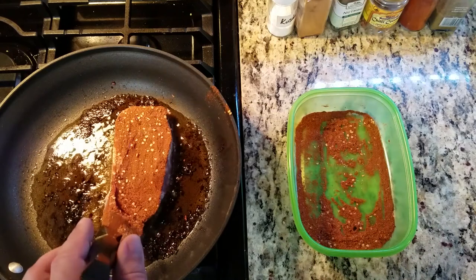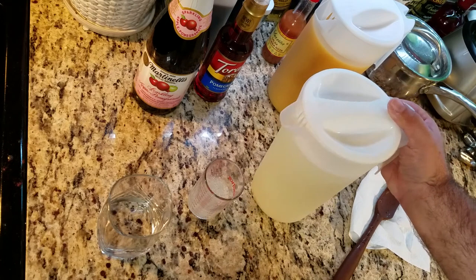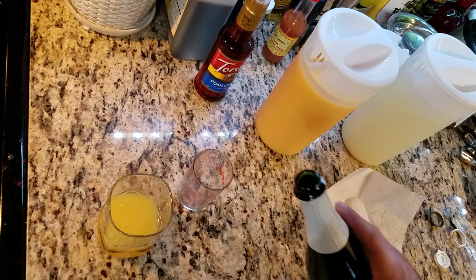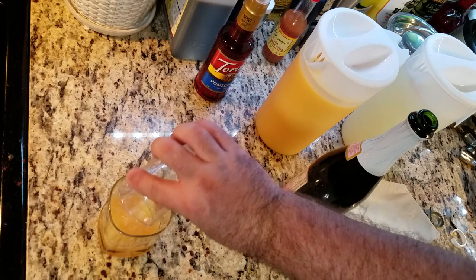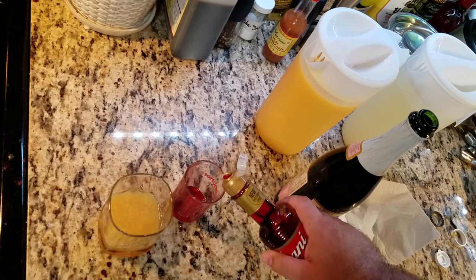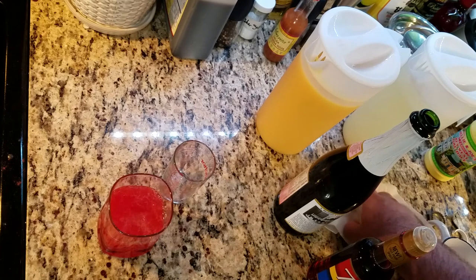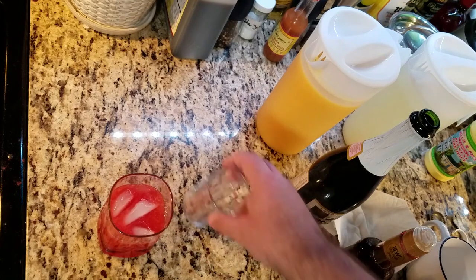And now, something smooth and crisp: cactus apple surprise. Check the description below for the alcoholic substitutions I'm about to make. Two ounces of lemonade, one ounce orange juice, one and a half ounces of Martinelli's sparkling apple pomegranate, one ounce pomegranate syrup, then lime juice from concentrate — two ounces in total, which was a half ounce of lime juice and one and a half ounces of water. Add some rocks and refresh.